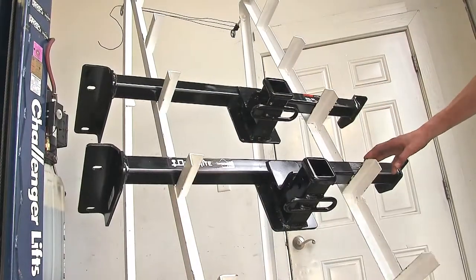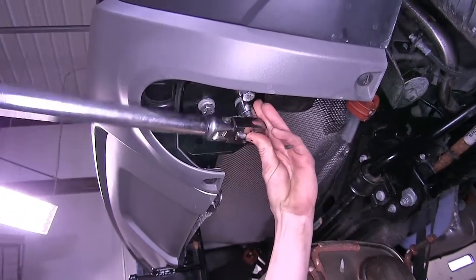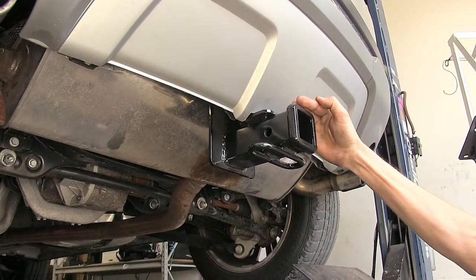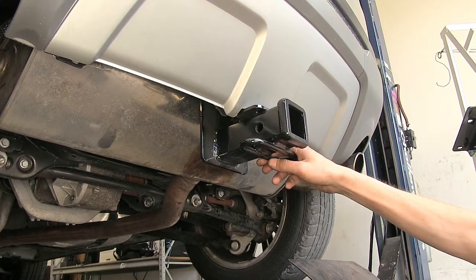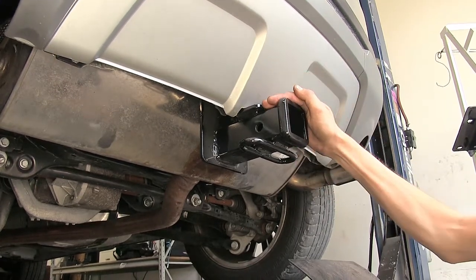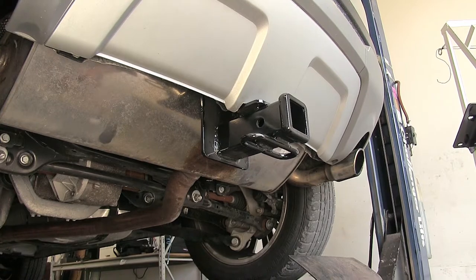When it comes to the similarities of our two hitches, they both look the same when installed on the vehicle, and they're both going to install in the exact same manner, utilizing existing holes in the frame — no drilling required for either one. Both hitches are going to be completely hidden by our rear fascia. The only thing we'll see hanging down is the receiver opening itself and our safety chain loops, offering a nice clean look and a factory-like appearance.